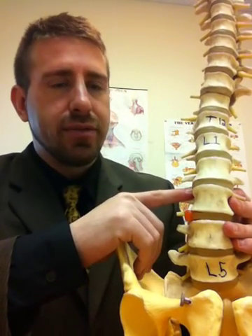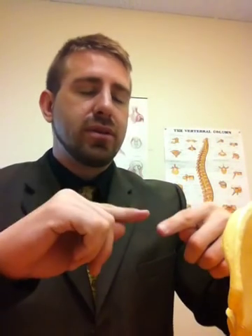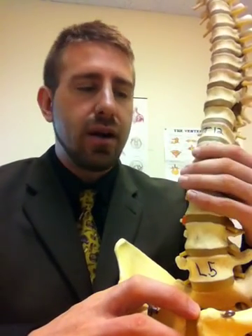To give you a little bit more detail about the outer portion of the disc, these rings are concentric — they're going around in circles and they are lined up at about a 65 degree angle, give or take 10 degrees. When the spine is pulled apart or twisted, they move like this, increasing tensile strength. It almost works like a Chinese finger trap, where when you stick your fingers in and try to take it out, it becomes stronger and more difficult to remove your fingers.